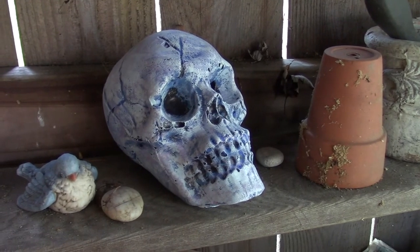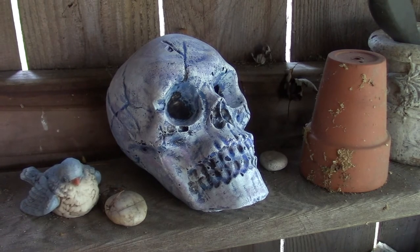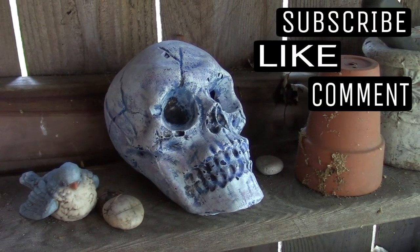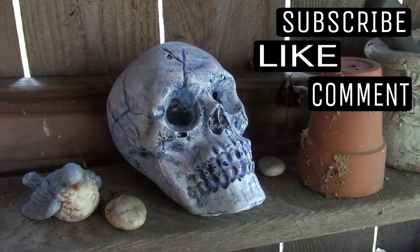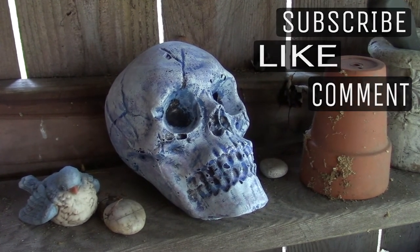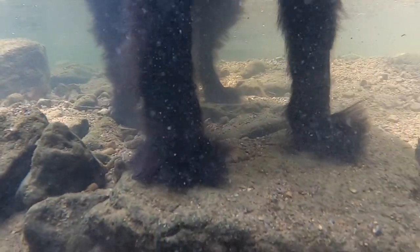If you decide to make some concrete skulls yourself based on our other video, I hope this video gave you some ideas of how you can easily paint them. And if it did, well, you know I'd appreciate that thumbs up like. And maybe, just maybe, I'll see you on the next video. If you enjoy videos about the randomness of our amazing world consider clicking on the globe to subscribe, or maybe checking out one of the other videos right here.